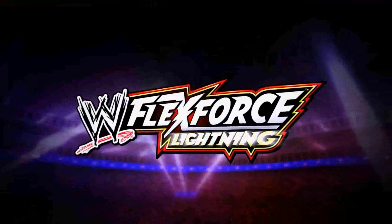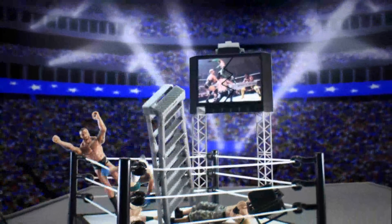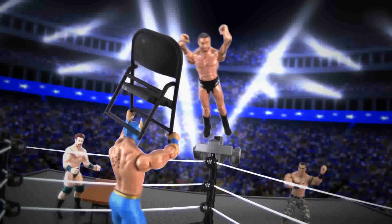WWE FlexForce Lightning — unleash some TLZ Fury with the FlexForce High Flying Fury playset. The FlexForce Lightning figures are fired up and throwing down, crashing tables, ladders, and chairs.